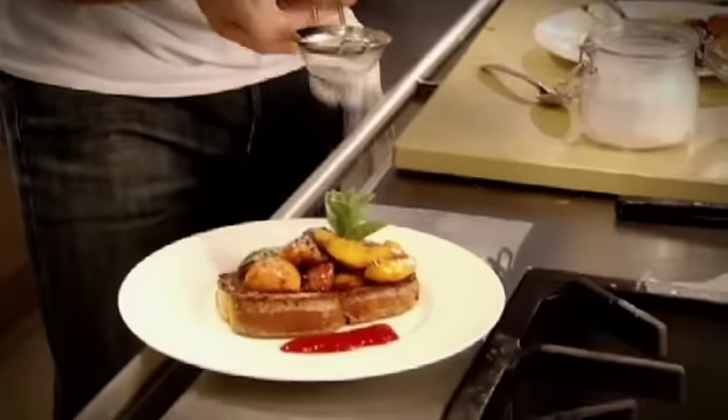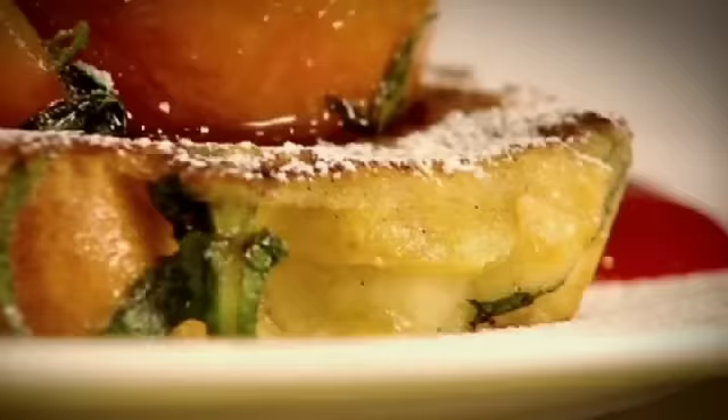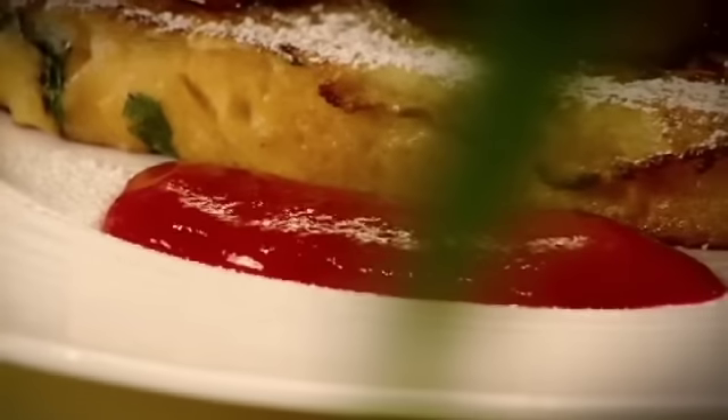Get the coulis down one side. Mint. Icing sugar. Pan-peau-doux with caramelized peaches and raspberry coulis — done. That is the perfect summer on a plate. Great, very nice. Simple.